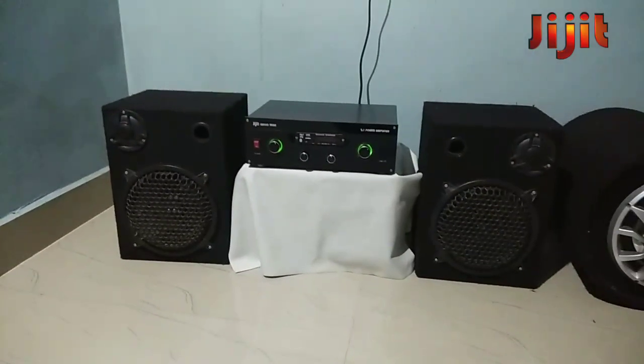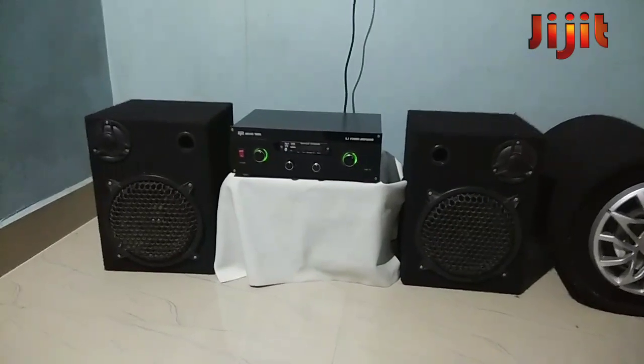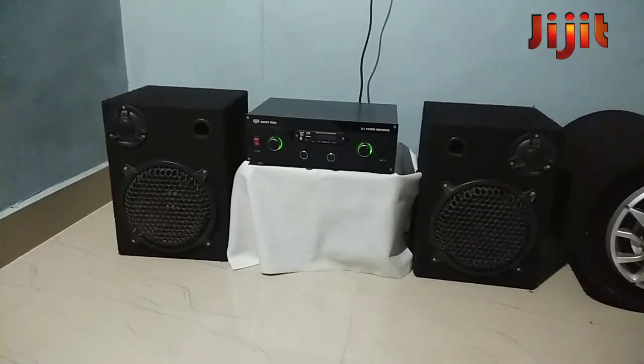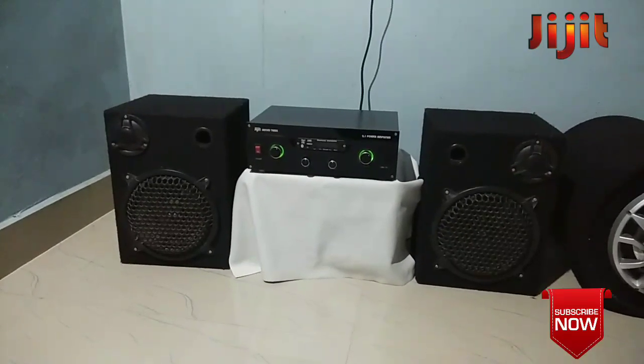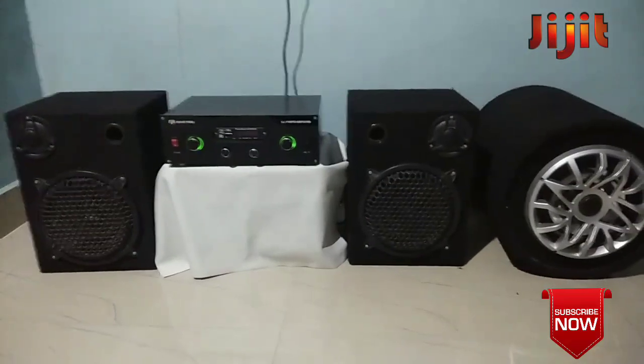There is a box on the speaker. There is a box on the right side.